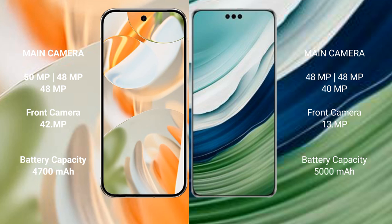The Google Pixel 9 Pro has a 4,700mAh battery with 27W fast charging support. The Huawei Mate 60 Pro Plus has a 5,000mAh battery with 88W fast charging support.